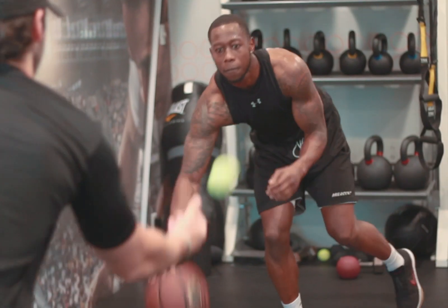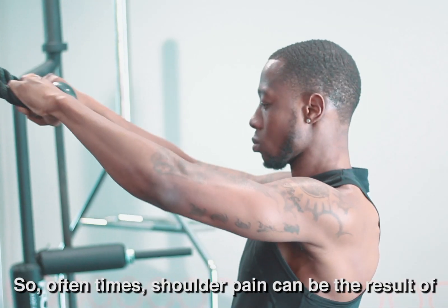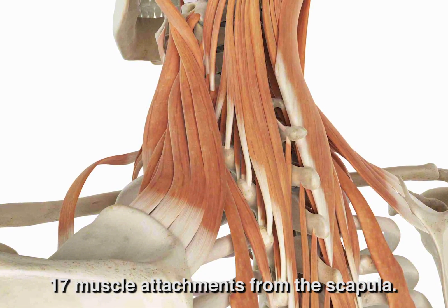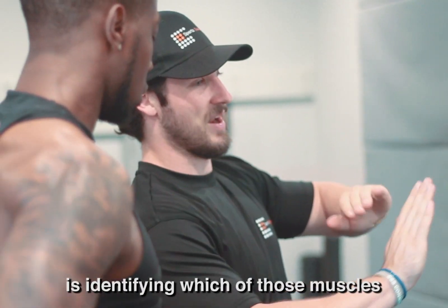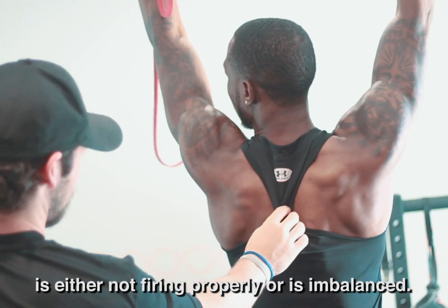Mike Balligan is a professional basketball player in Greece. Shoulder pain can be the result of one or more imbalances in those 17 muscle attachments in the scapula. Part of a comprehensive assessment is identifying which of those muscles is either not firing properly or is imbalanced.